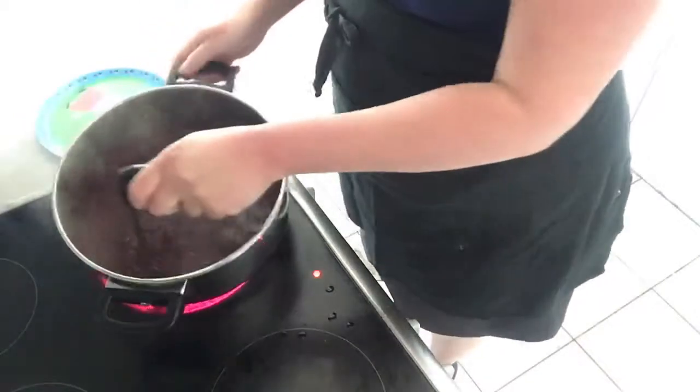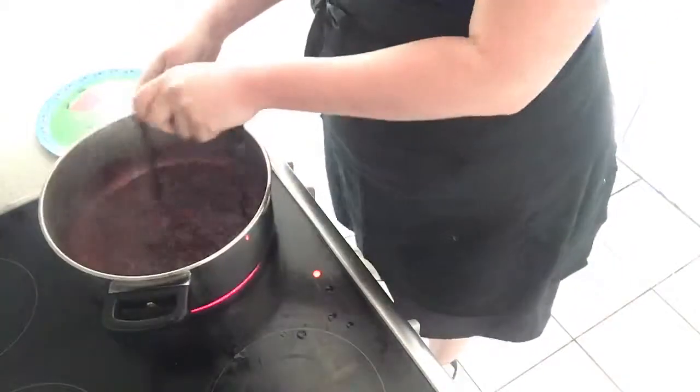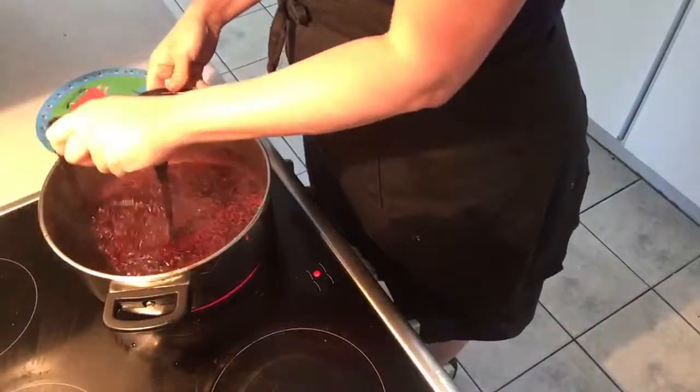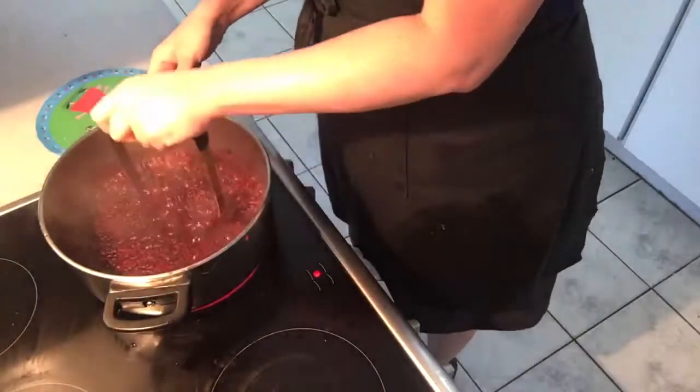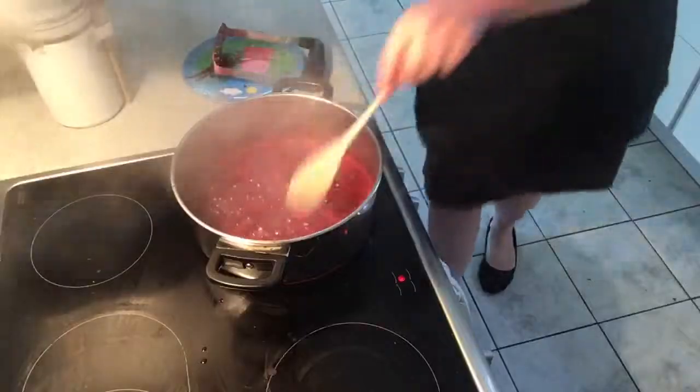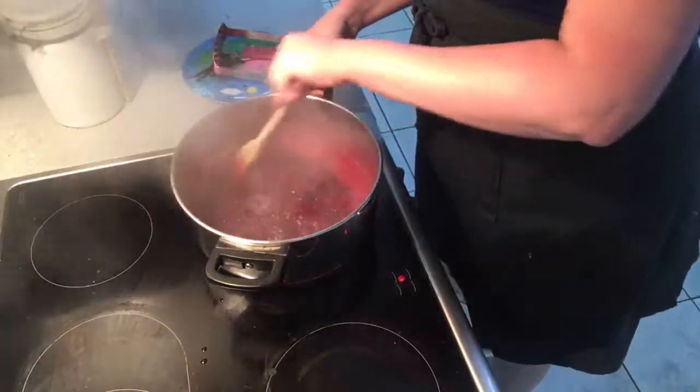We're getting to a point now where our mashing is almost done. This jam is going to have seeds in it — I don't particularly care about whether or not there are seeds, so we're not going to sieve it or anything like that. We're literally just mashing at the start, and then you put aside your masher, take your wooden spoon, and start to mix.